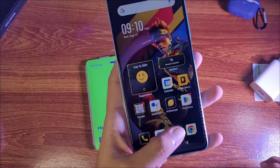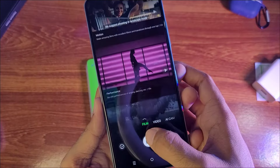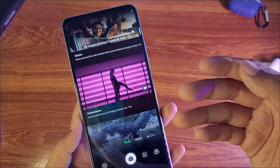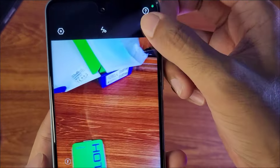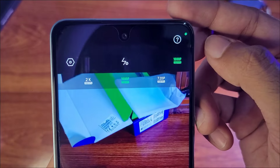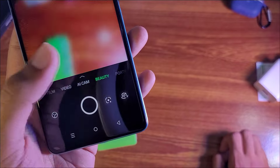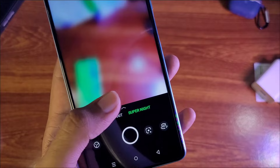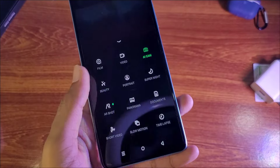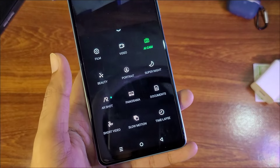Talking about the camera modes: we get a film option, some cinematic mode, video mode, beauty mode, portrait mode, and super night mode. If you swipe down you can see all options including slow motion and timelapse.